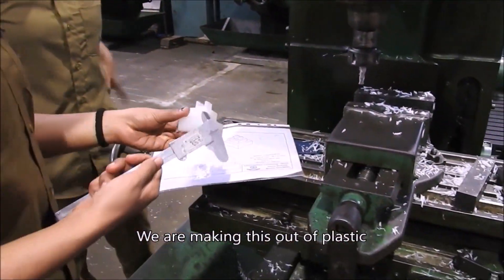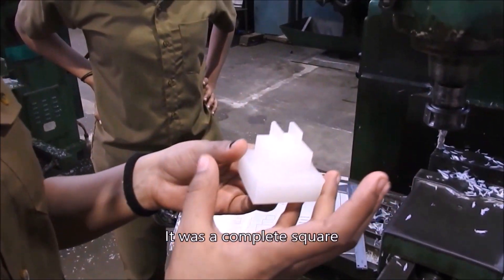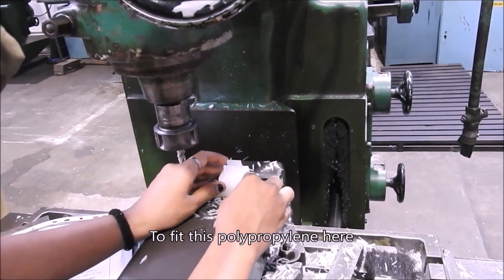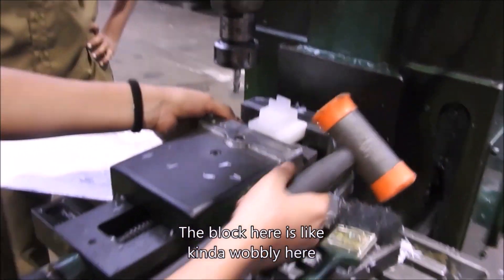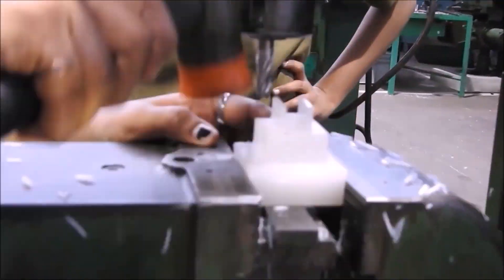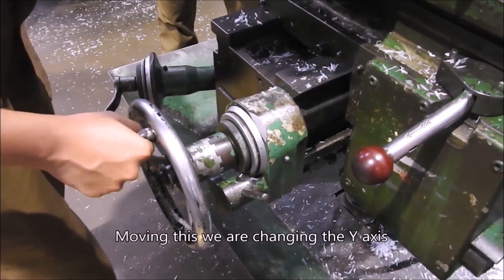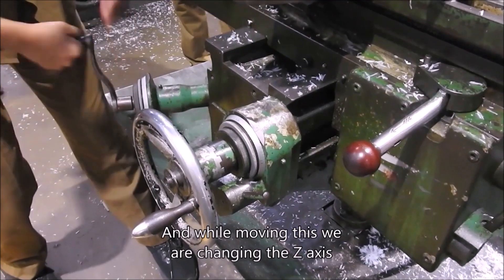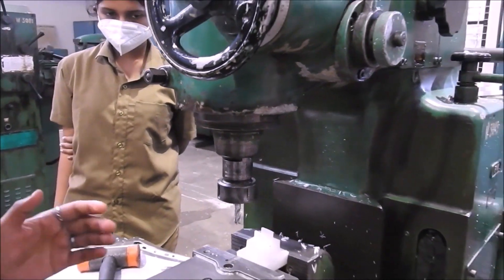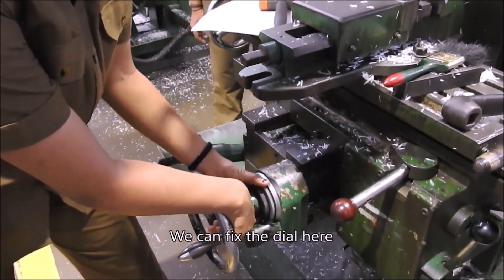We are making this out of plastic polypropylene. We have to put a parallel block here to fit this polypropylene. The block here is kind of wobbly, so we have to make sure it is very stiff — we will just hammer it. Moving this, we are changing the Y axis. While moving this, we are changing the Z axis. And while moving this, we are changing the X axis. By moving the different axes, the main purpose is to get your desired shape.